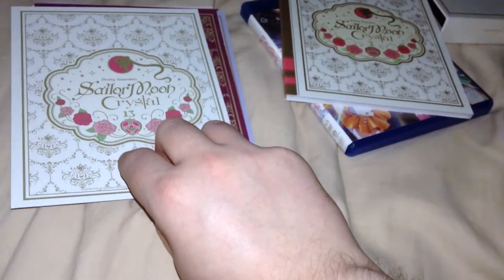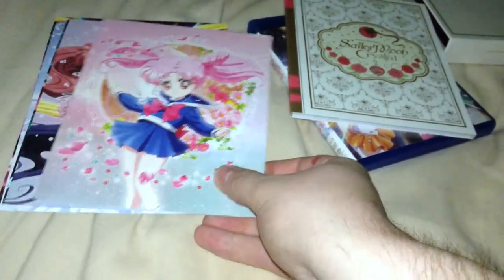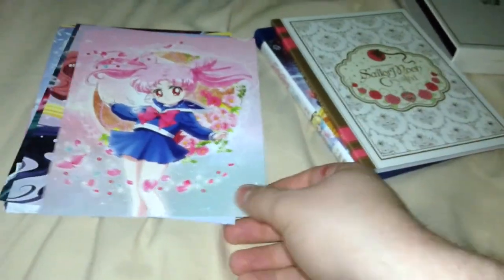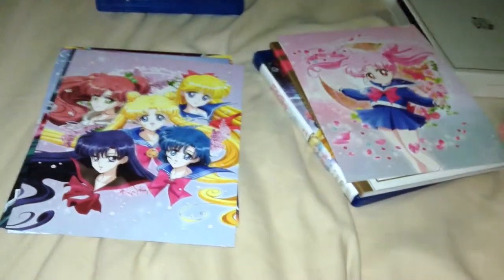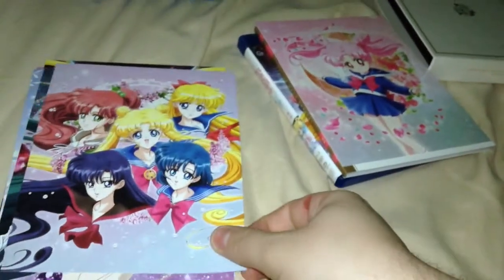You got the Sailor Moon art cards, which are basically based off of the Japanese releases, I believe, for this series. Chibiusa right there — she gets a better characterization in this series than she did in Season 2, or the original series just as a whole, which would be a vast improvement, because I hate her in that series, I really do.